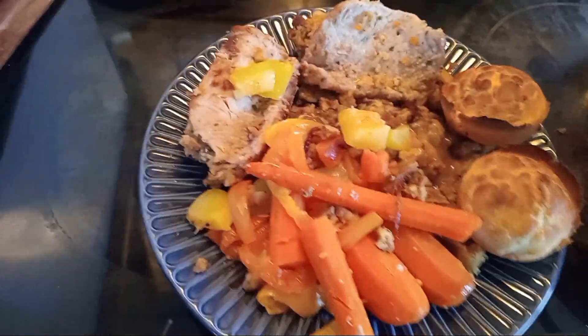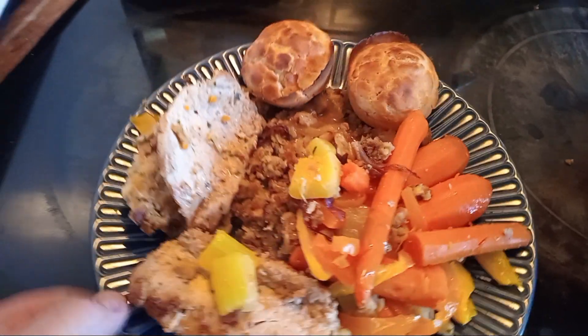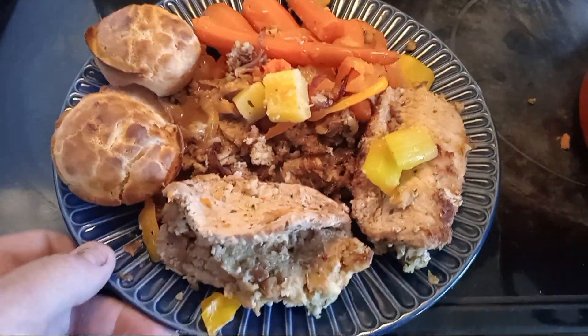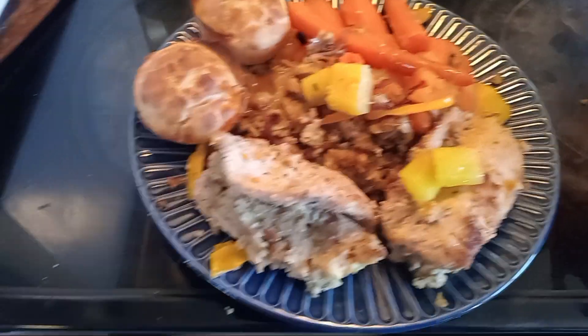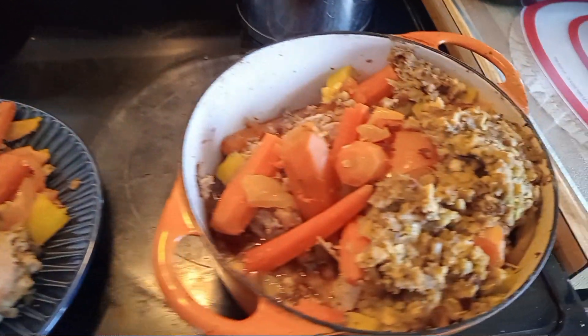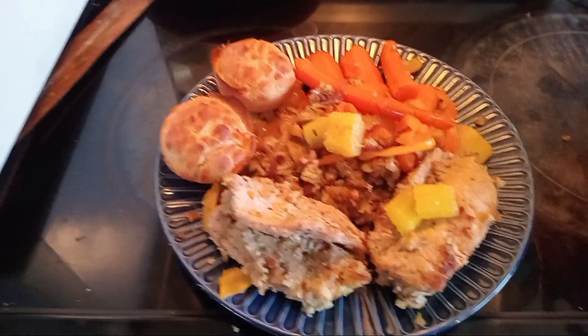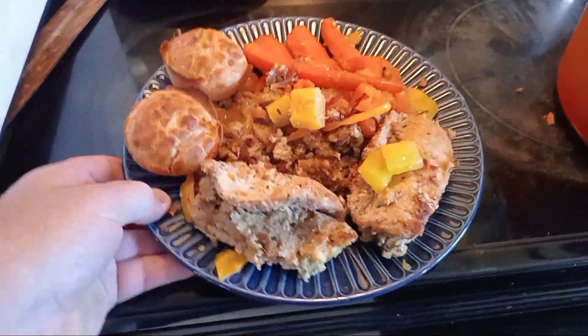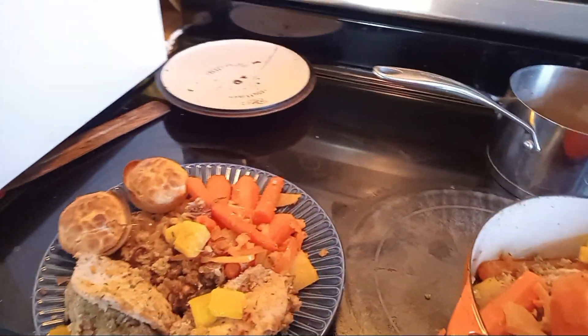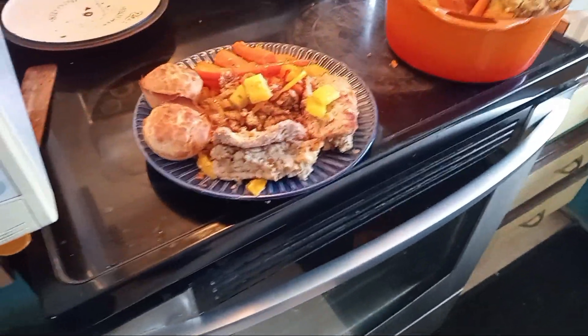What do you think of that? Sorry about moving around here and not watching the camera. Look at that — fit for a king! Please subscribe and leave a like. Come on back — she's going to taste just fine. I'll tell you what — I'll get the wife in here. Take your fork and give it a test drive.